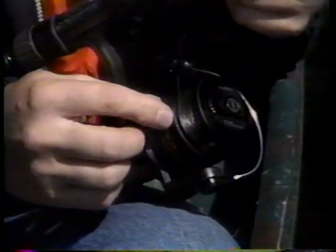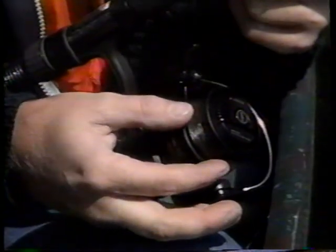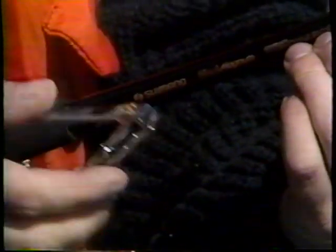De cette manière-là, si vous avez un demi-centimètre de jeu, votre monofilament, lorsqu'il sera réembobiné sans une tension aussi grande qu'elle a été lors du premier bobinage, prendra un peu plus d'expansion sur la bobine et ne cherchera pas à déborder. Il ne sera pas obligé d'enlever un surplus.